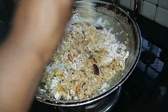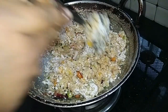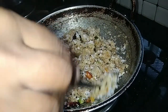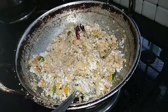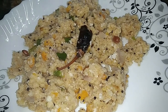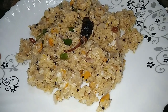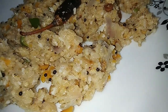We will pour it. This will not be cooked on the whole plate. It is good for you to try a healthy meal. We are ready for the whole plate. We will try the oats.